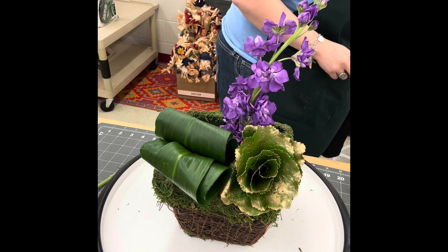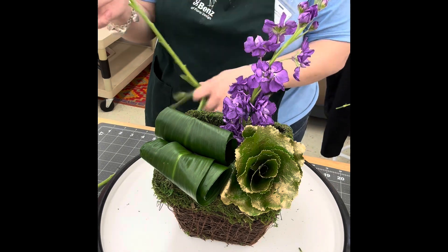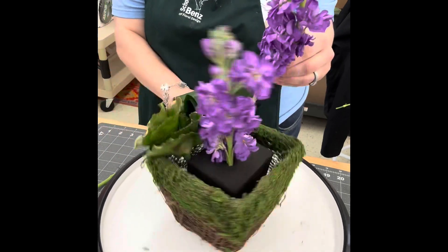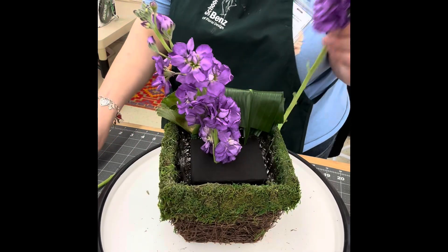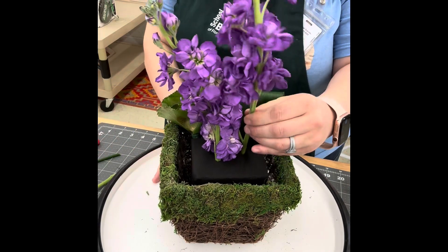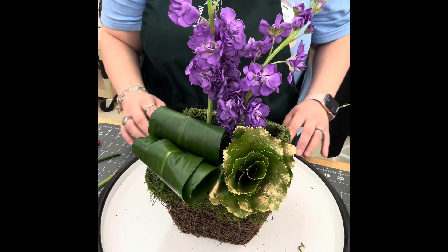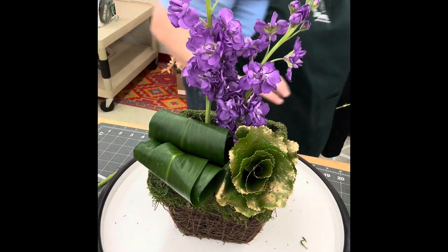I'll leave about six inches of the first stock showing, and then the second stock I'm going to place directly to the left of it, leaving it about two inches taller than the first stock. You can kind of see where I stuck them when I had it turned facing the back.